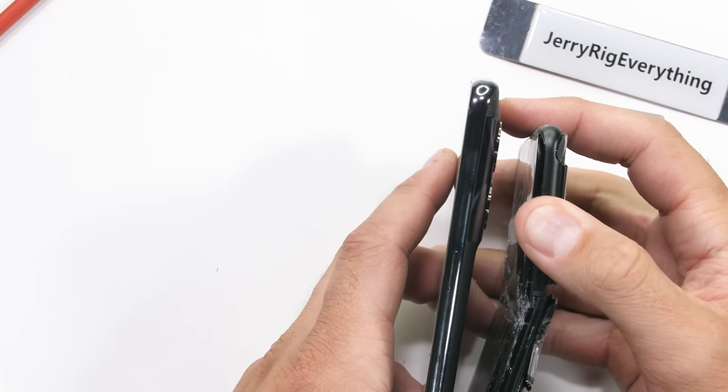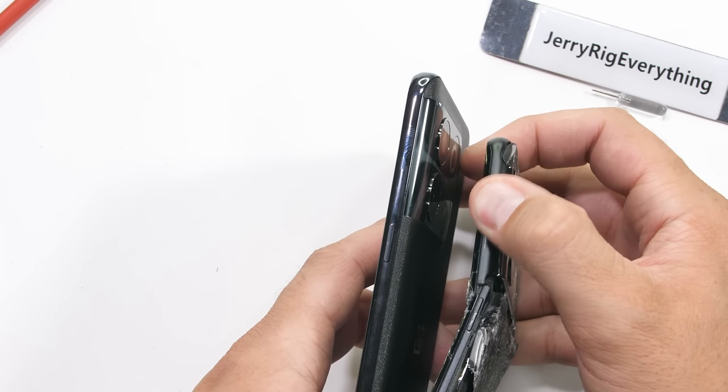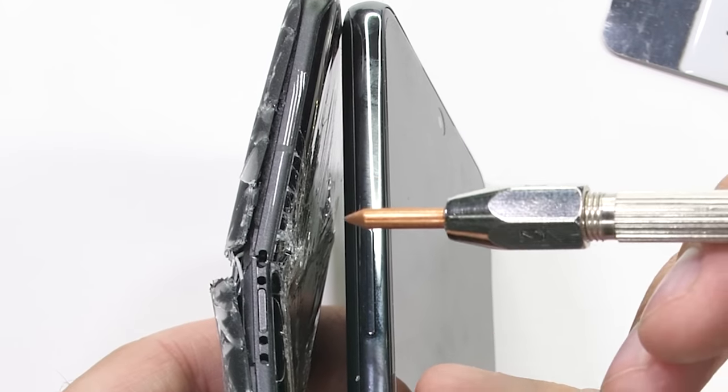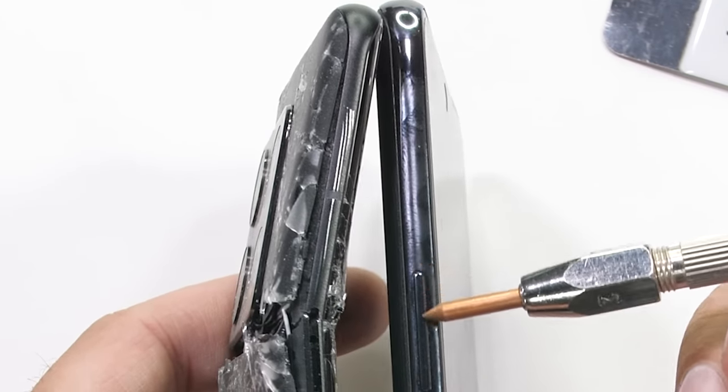We are also missing the mute switch. So instead of looking uniquely OnePlus, it's just looking like one more rectangular slab of glass. There are also no antenna lines with this new phone — I'm not sure exactly how they accomplished that one.